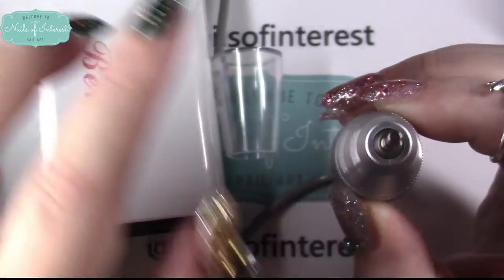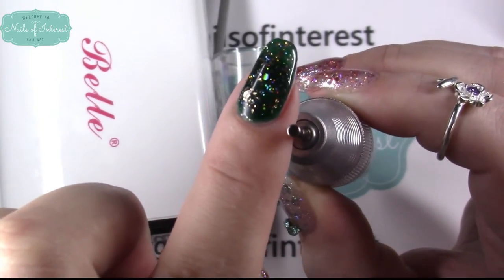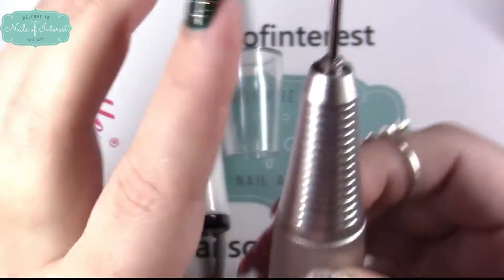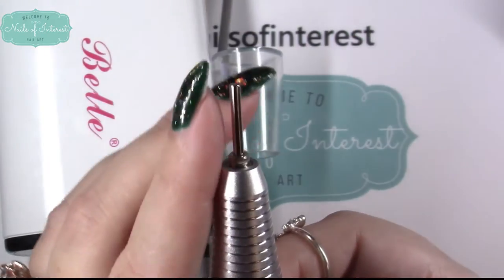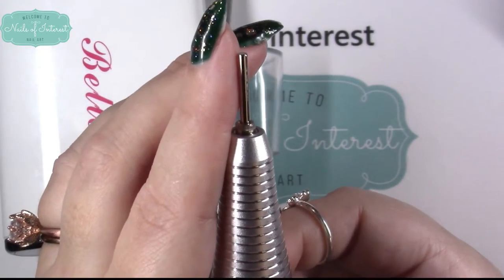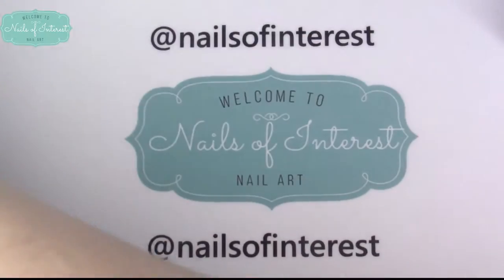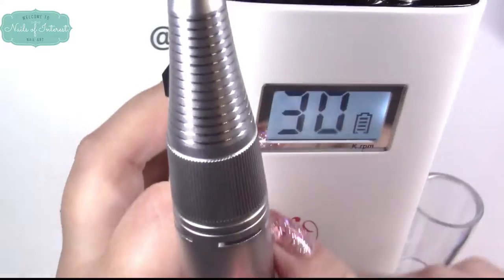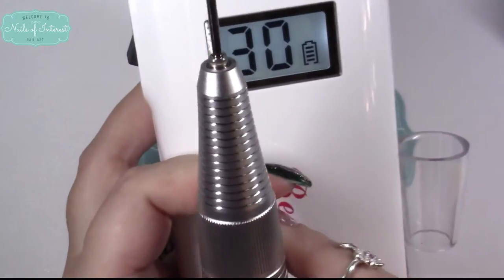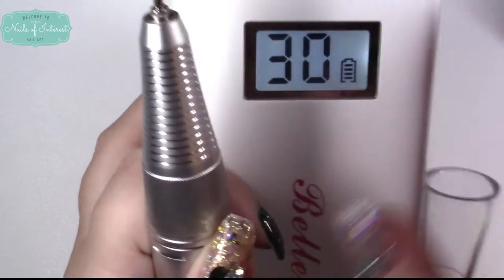There's not a bit of wobble right here — that's something you want to look at when you're considering a nail drill. You don't want this shaft to move at all or you'll have a horrible mess on your hands. It doesn't move at 7,000 RPMs. And now at a full 30,000 RPMs — I'm not going to touch it right now but I could — I don't feel a bit of wobble.